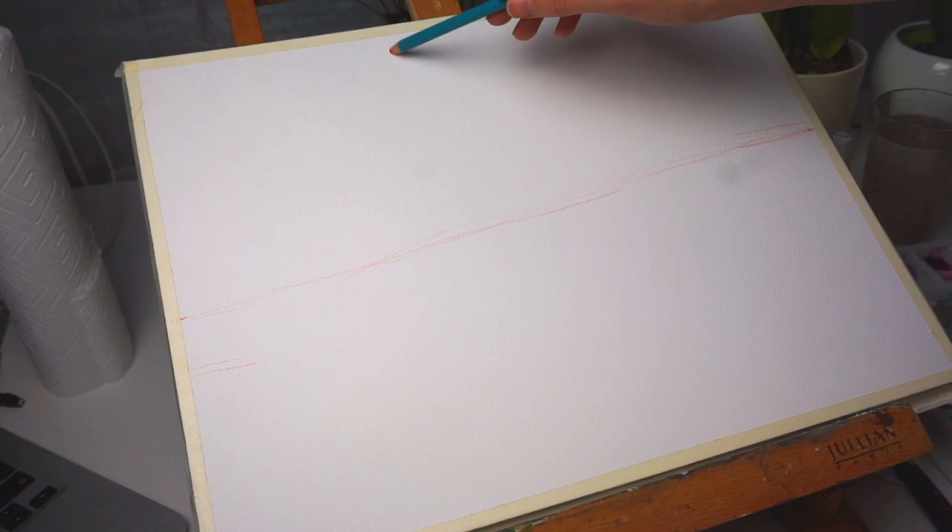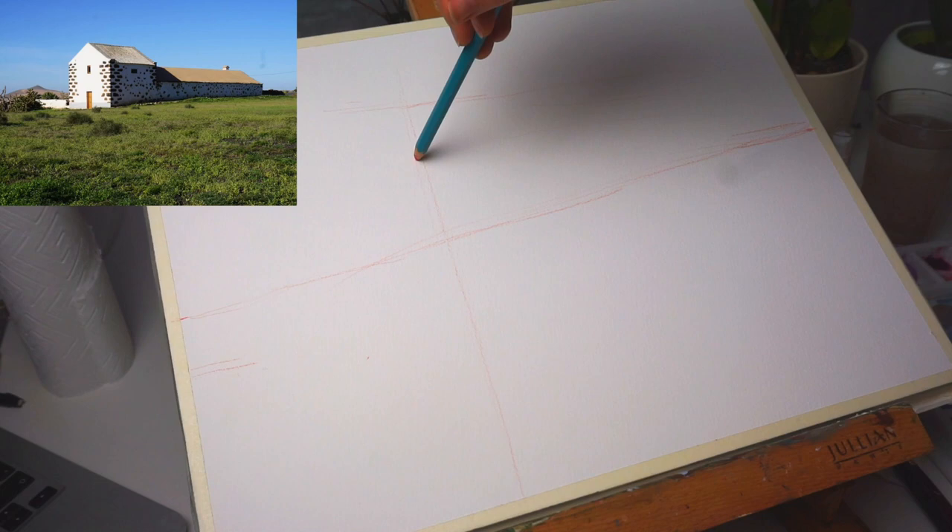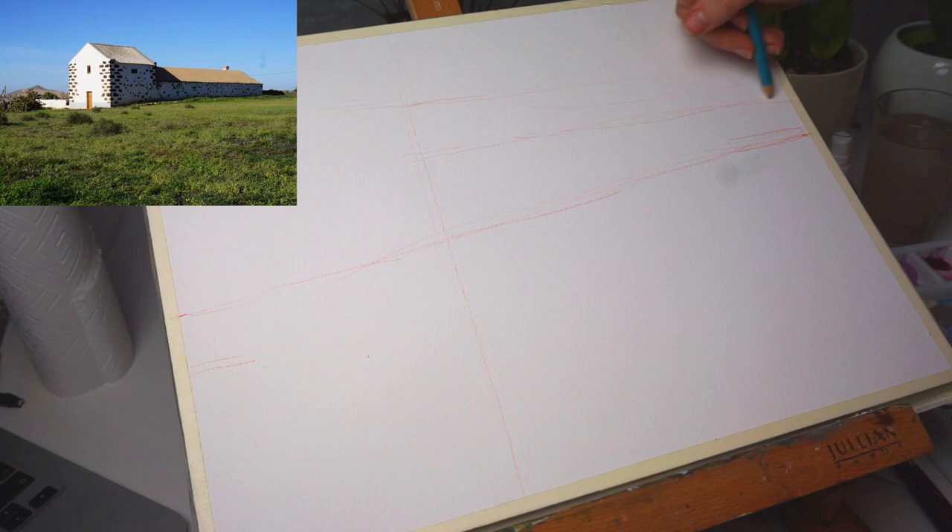Let's start on the drawing. I like using watercolor pencils for the drawing because you can get the drawing off later by cleaning it with some water and paper. I like to have some color — I don't like regular pencil that much. But that's really not important; you can use whatever you want.